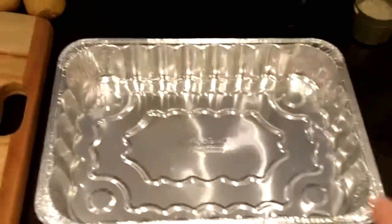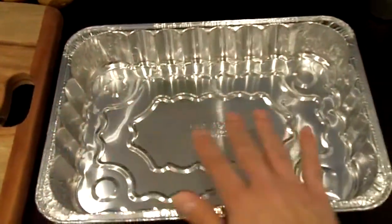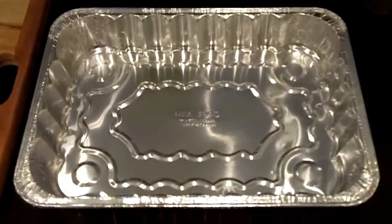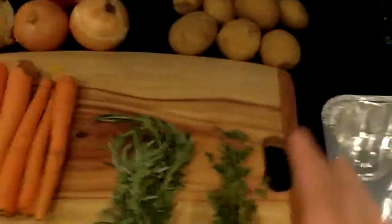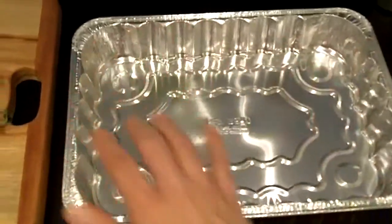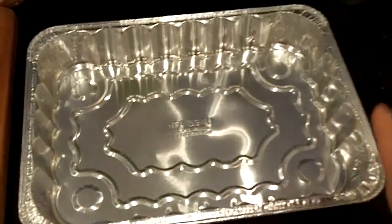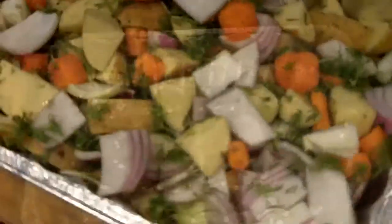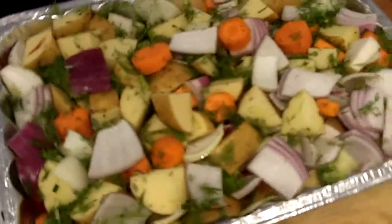First, I'm going to put some oil down over the baking sheet so the veggies don't stick to it. Then I'm going to give everything a very nice dice, put them on here, and layer the bottom of the sheet so that we have a place for the roasted chicken to sit on top. Then we'll add some salt.